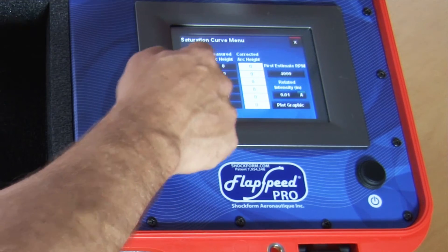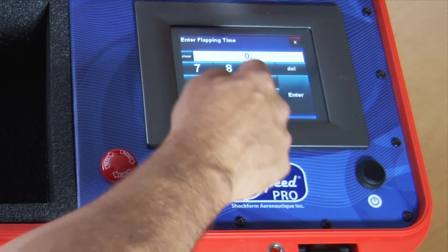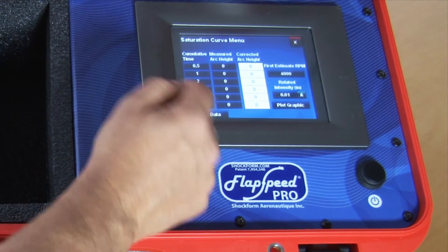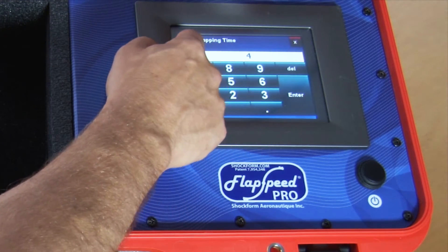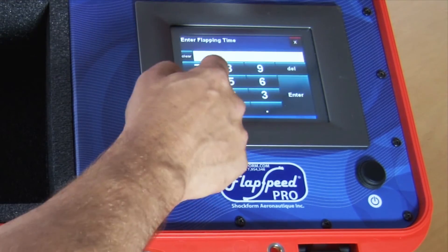You press the first button of the cumulative time to enter the first time unit. In our case we'll be using 0.5 minutes. You see that automatically the system doubles the time required. If you're not happy with that you can change it — for example, instead of 4 minutes you can input 5 minutes directly. Let's put it back at 4.